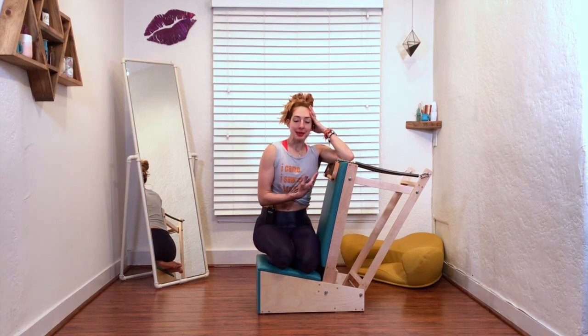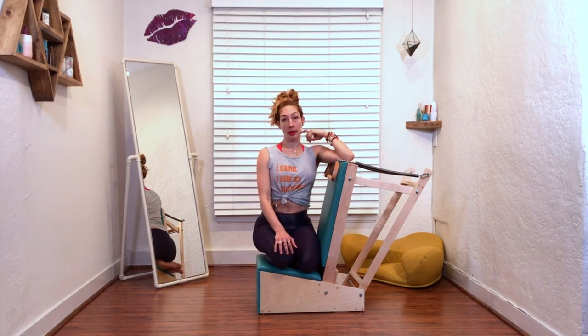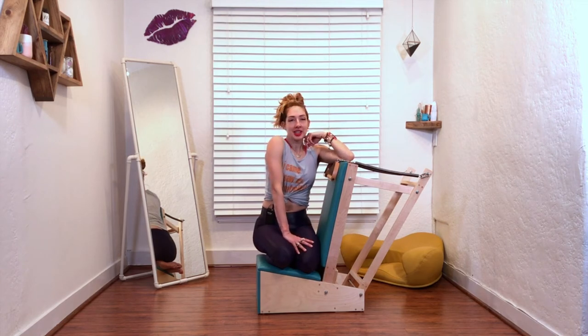Anyway, chest expansion — you can do it everywhere in the room. Isn't that so fun? Where's your favorite chest expansion? You can put it in the comments below, and then make sure that you subscribe to this channel so you never miss a video from us. Thank you so much for watching. I'll see you next time.